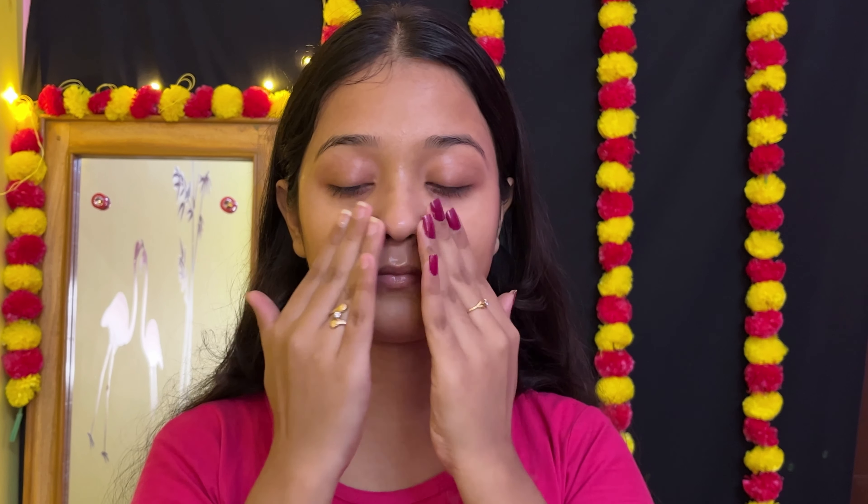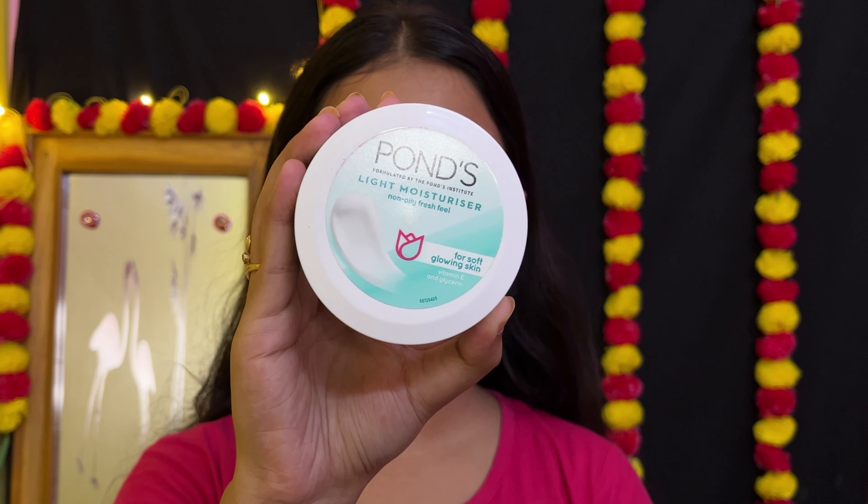I am going to use Dotan's Hydrating Rise. If you have dry skin, I am going to use the hydrating type. I am going to use the hydrating primer with the highlighter.